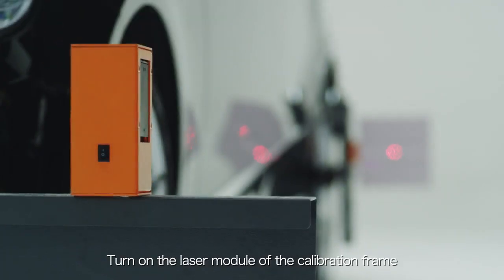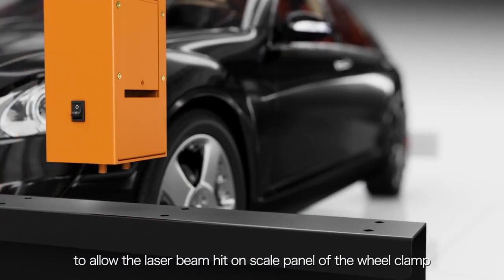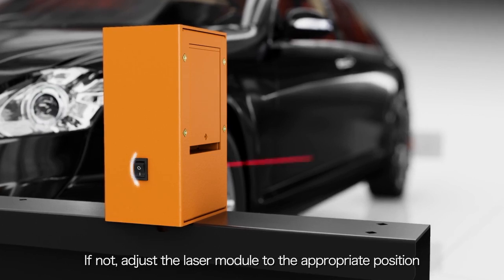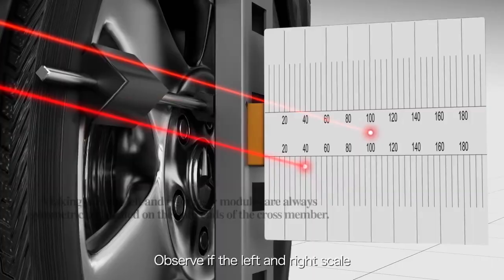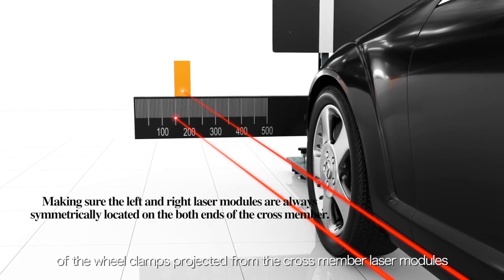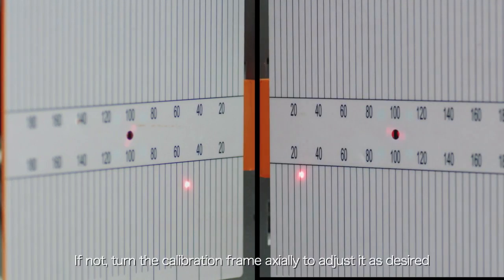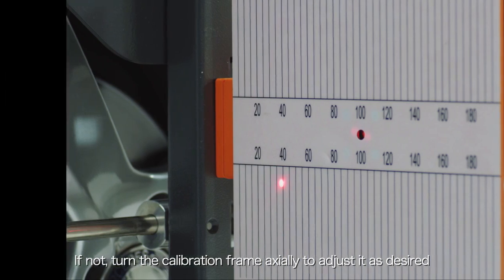Turn on the laser module of the calibration frame to allow the laser beam to hit on the scale panel of the wheel clamp. If not, adjust the laser module to the appropriate position. Observe if the left and right scale of the wheel clamps projected from the cross member laser modules show the same values. If not, turn the calibration frame axially to adjust it as desired.